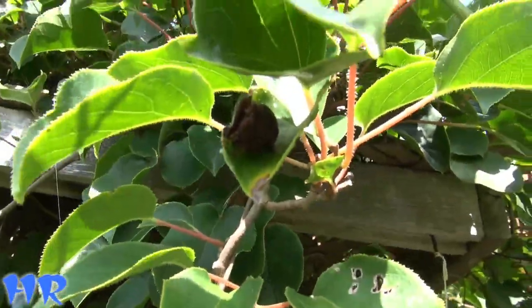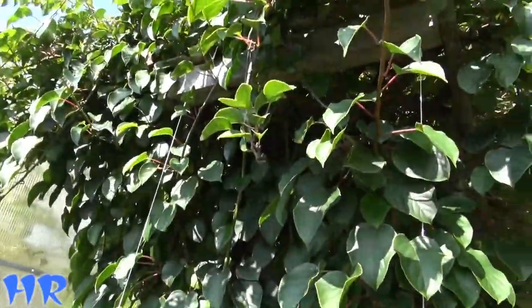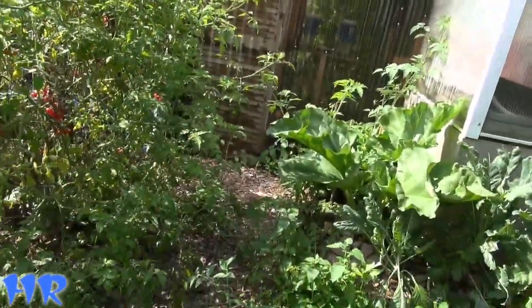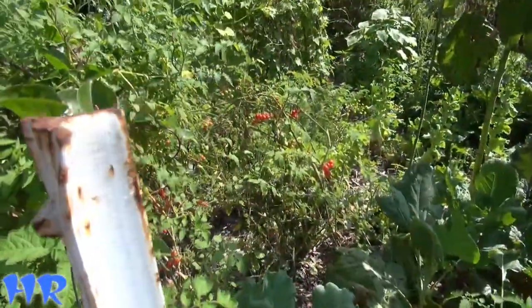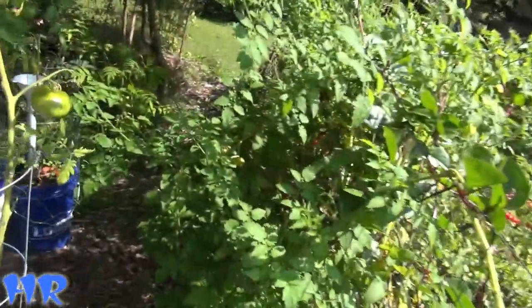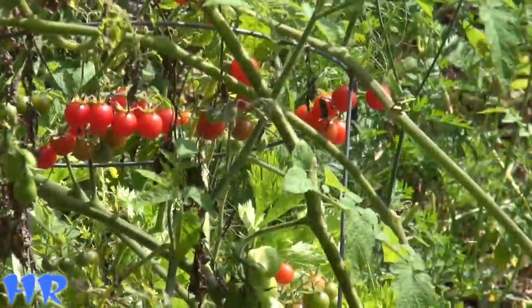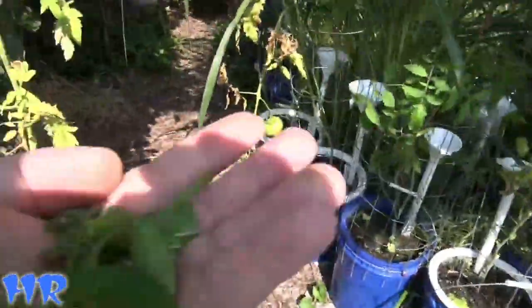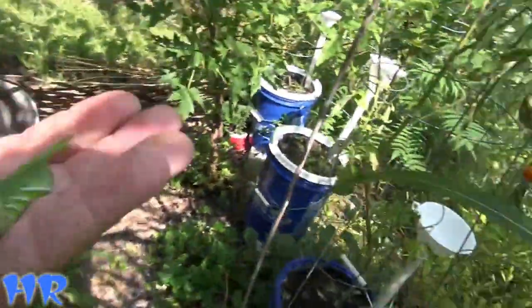There's my friend Mr. Spider. He hasn't been hungry lately — he broke his web and I've been trying to feed him but he's not eating. But today's video is about the hornworm. I've got to go in there and harvest the rest of those Everglades tomatoes — I've got them everywhere. But anyway, let's go and show you what you've all been waiting for: my frogs getting to eat a big meal.